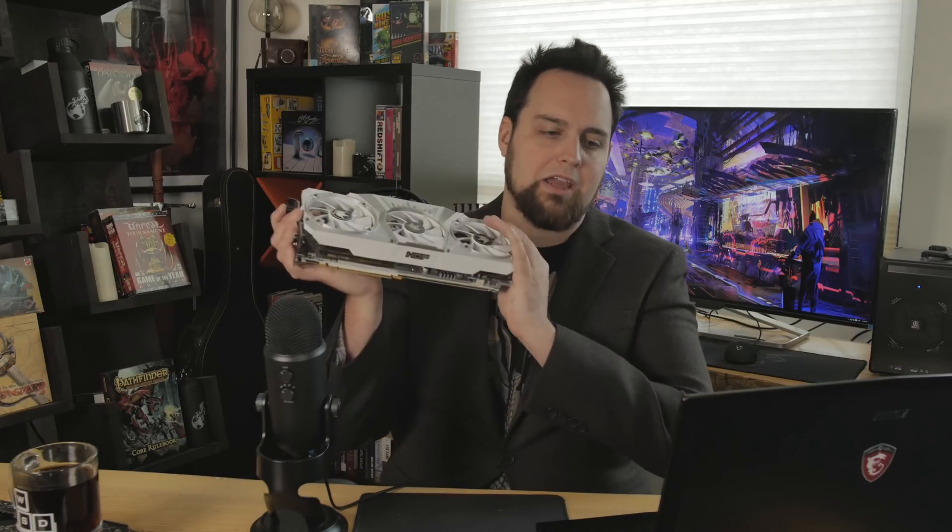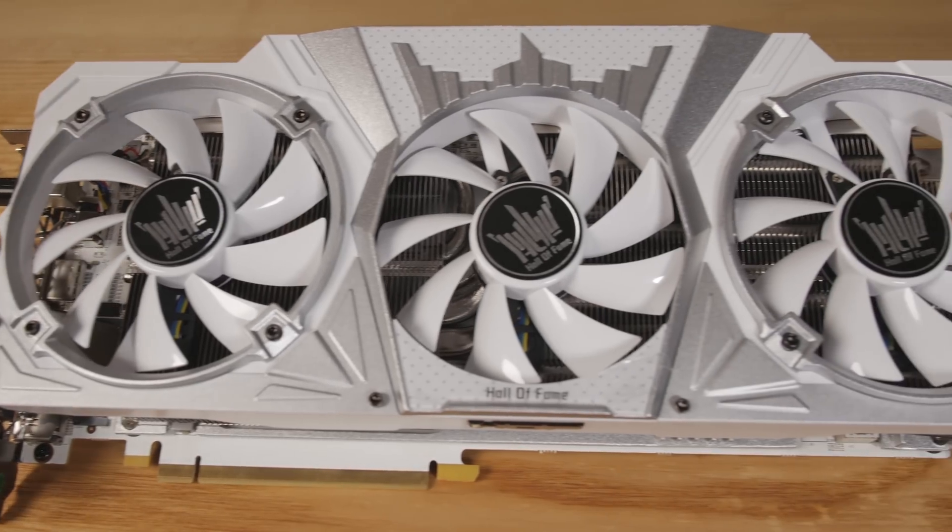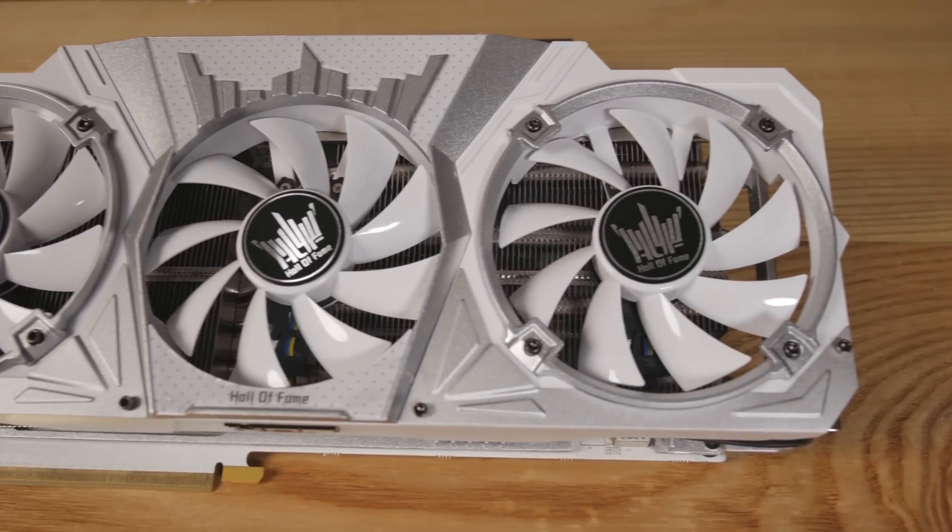And then when I turned that off, it was whisper quiet and the temps were around 45 to 46 Celsius. So even with the boost off, it was nice and quiet. They've got three 90 millimeter fans on here.